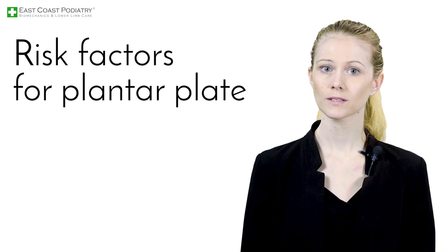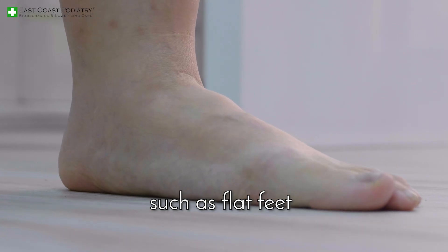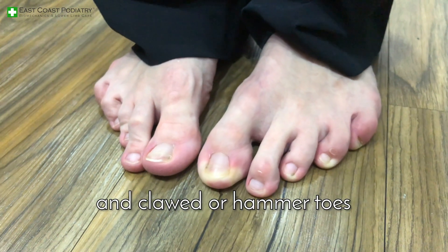Risk factors for plantar plate injuries are trauma, hypermobility, or hereditary factors such as flat feet, bunions, and clawed or hammer toes.